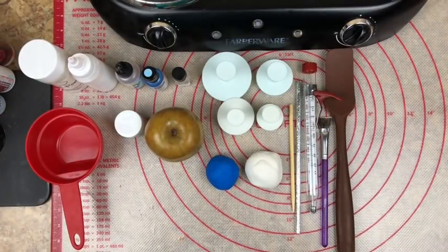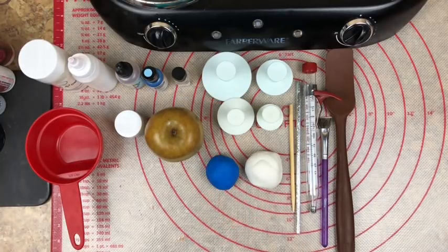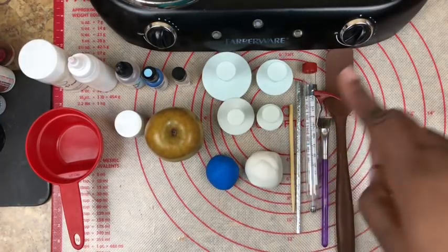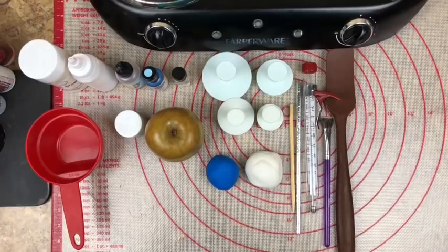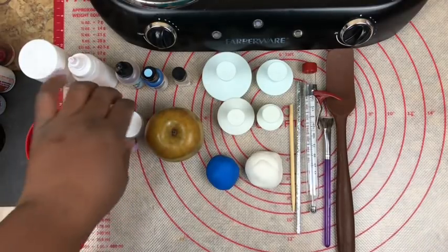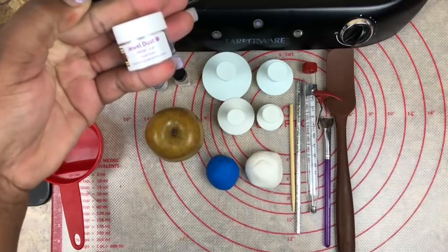I am also using Renshaw fondant in the color blue and white, my apple stick, my paper straw, my candy thermometer, a Wilton's brush, my silicone spoon — you want to make sure you have a silicone mat that is heat resistant. I have my Granny Smith apple which is already clean. If you want to learn the cleaning process, check out my video on my channel. I'll also be using some jewel dust, which is food grade.